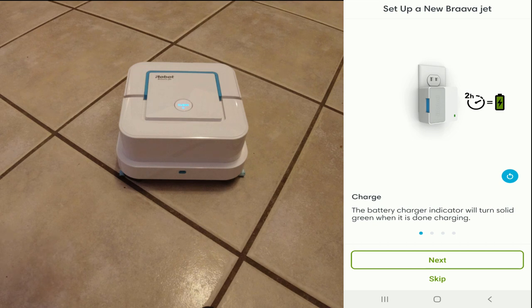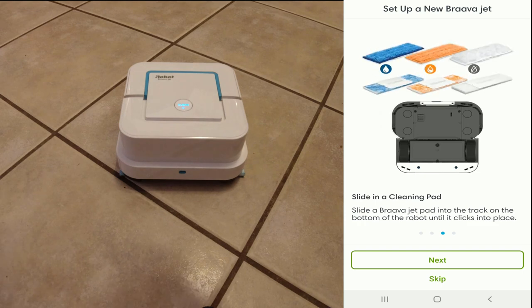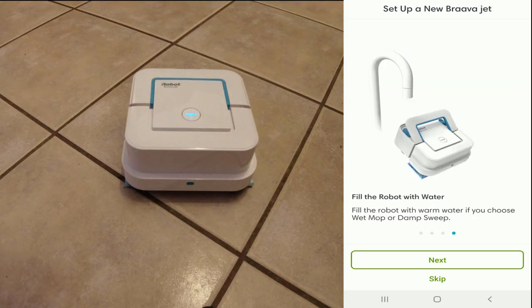Mine was about halfway charged. Also make sure that you insert the battery and turn it on. Also make sure you have a pad installed. I have a mopping pad — a blue pad right here, as you can see — installed on this one. Click Next.